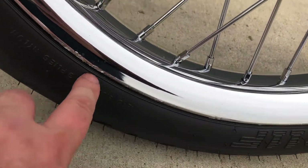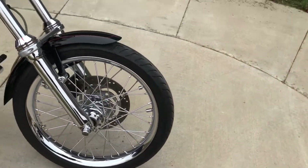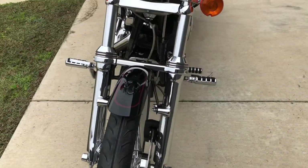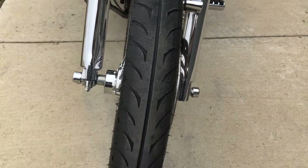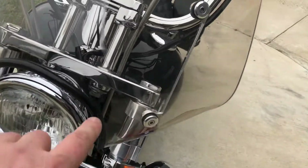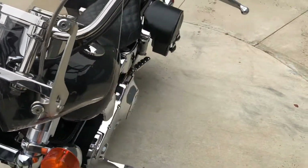There are some small little scrapes right there on that front wheel. It's got the chrome forks on it, good tread on the front tire. Looks like there are some scratches right there on the windshield.